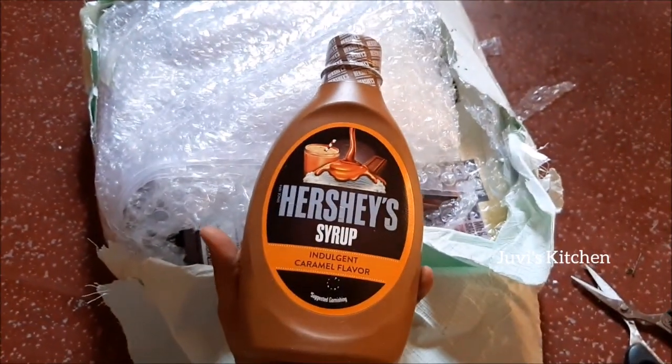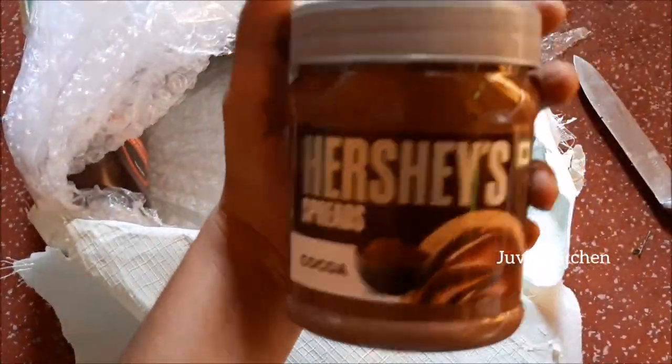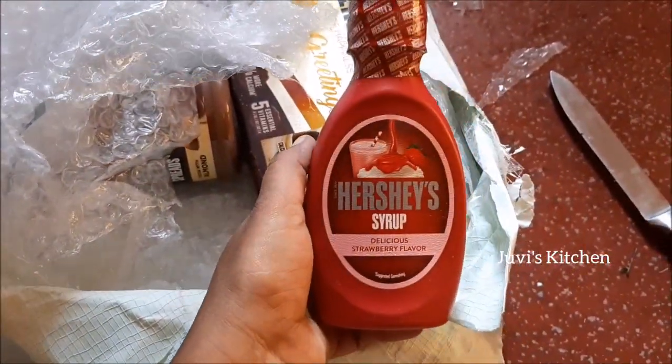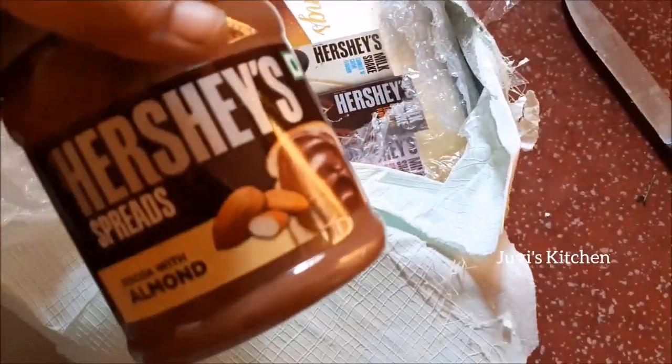Inside, Hershey's is full. There is Hershey's caramel syrup, then cocoa powder, choco spread in a bottle, almond spread, then chocolate syrup, and there is also strawberry syrup and almond spread.